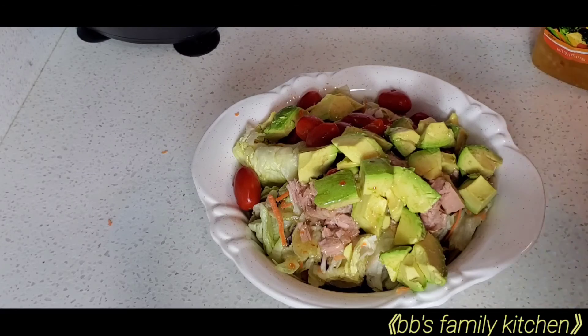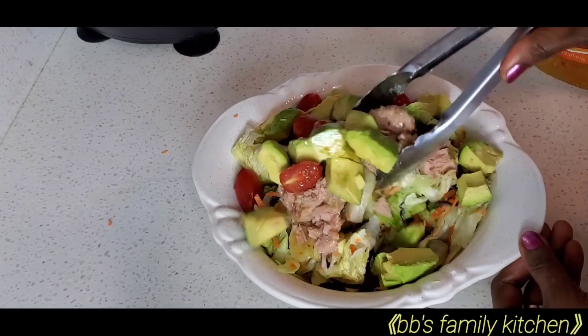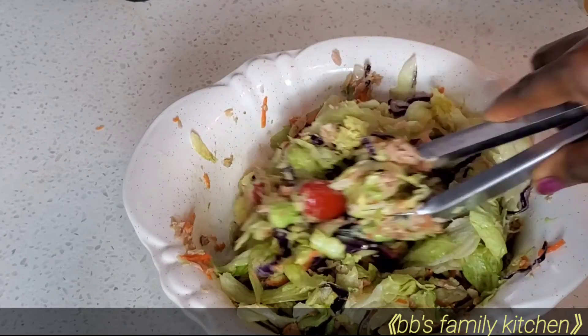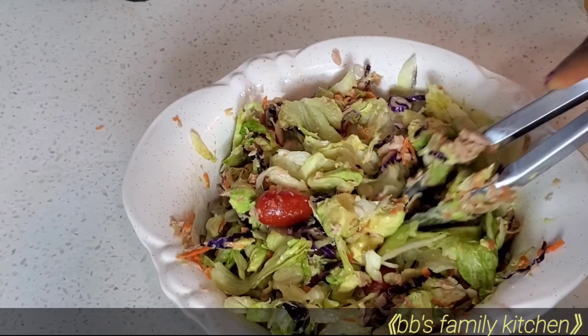Now that I've added all my ingredients to the salad, I'm just going to mix it properly, make sure it's properly combined, and my salad is ready to be served. If you have watched this video to this point, thank you.